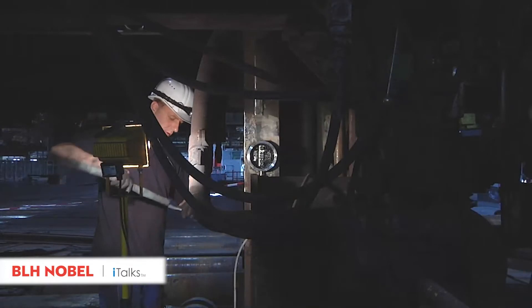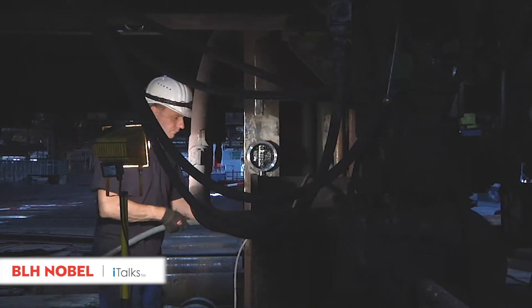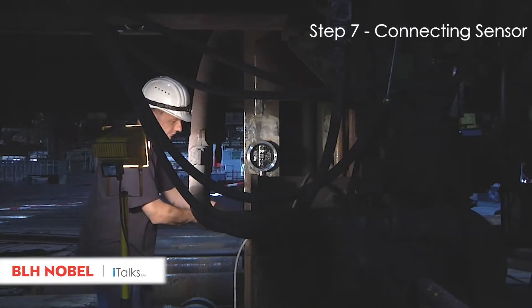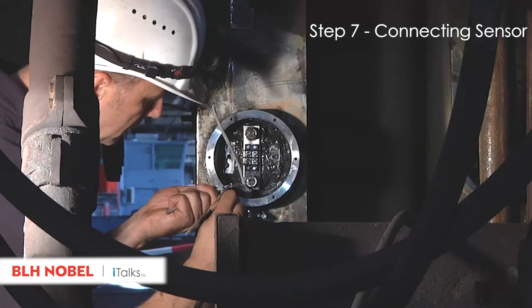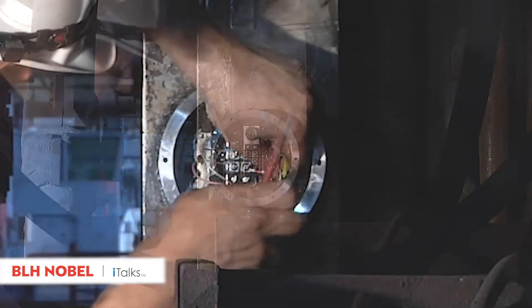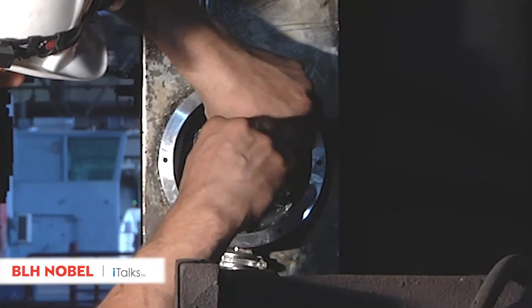A protective hose is used to additionally shield the signal cable from disturbing influences of high temperatures. Prepare the cable for connection to the sensor and connect the individual conductors to the sensor according to the circuit diagram.